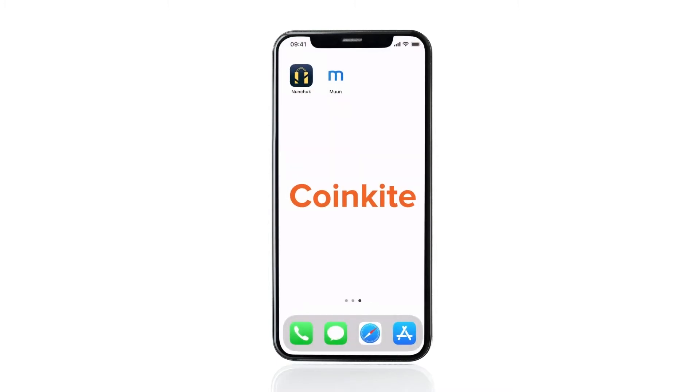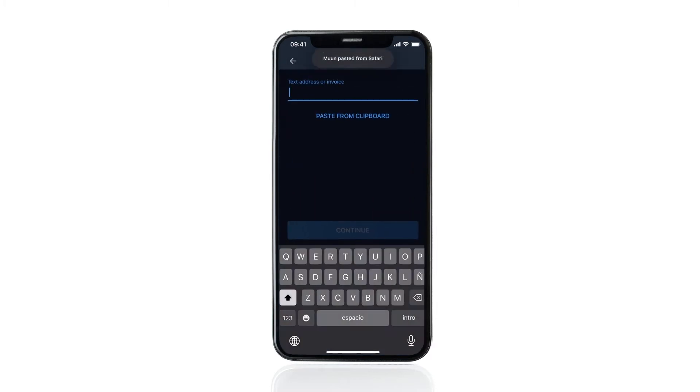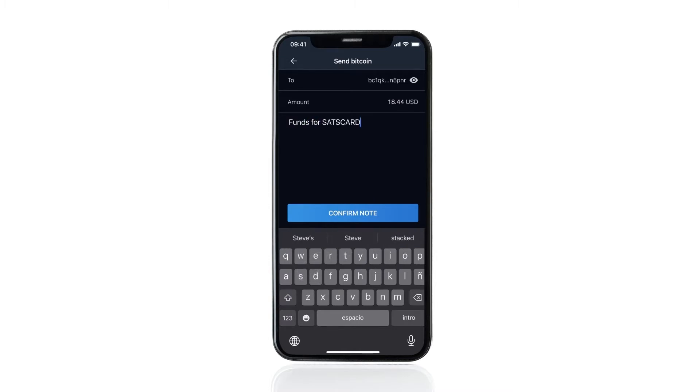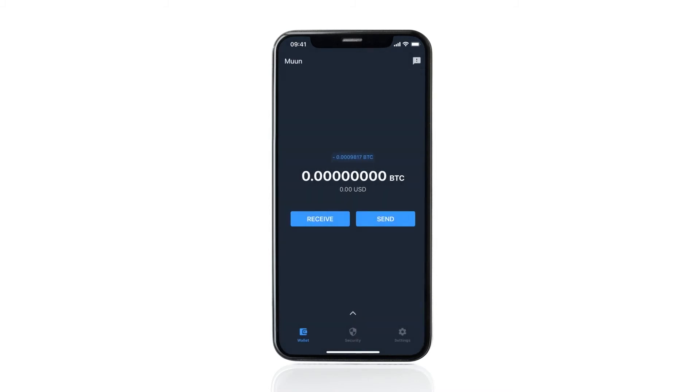Open the bitcoin wallet of your choice. In this example, we'll be using MoonWallet. Paste the address you just copied and send some sats to it. Wait for it to confirm and your sats card will now be loaded with sats.